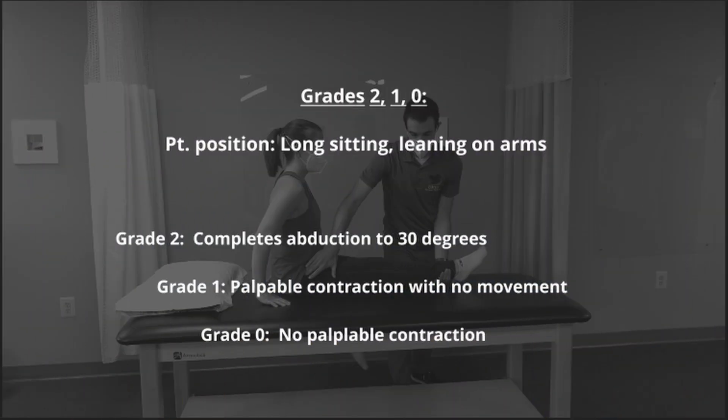When testing grades below 3, the patient is positioned in long sitting leaning backwards on their arms. A score of 2 means the patient can complete 30 degrees of abduction. The patient earns a score of 1 when there's no movement but there is palpable contraction. And a grade of 0 when there's no contraction palpable.